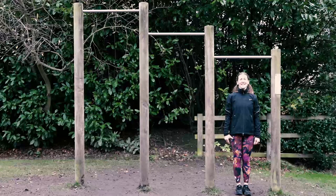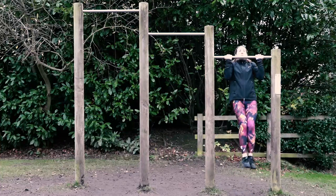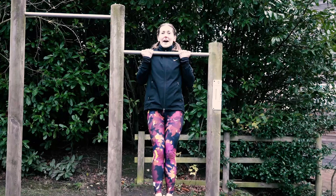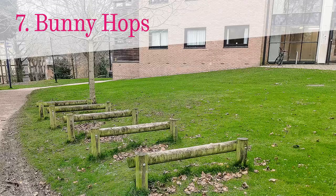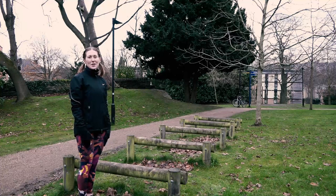This is our sixth station where we can do pull-ups. I'm going to show you my favourite one.